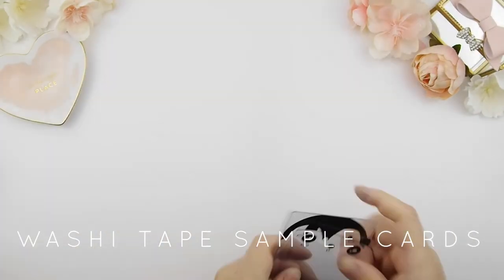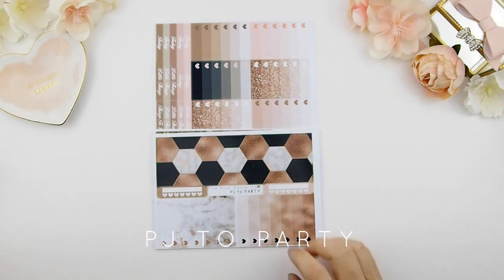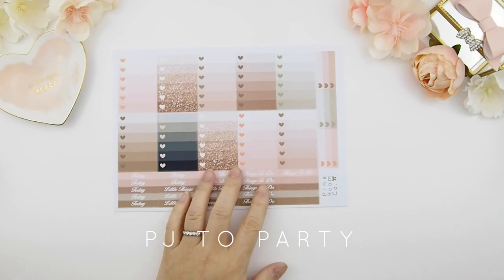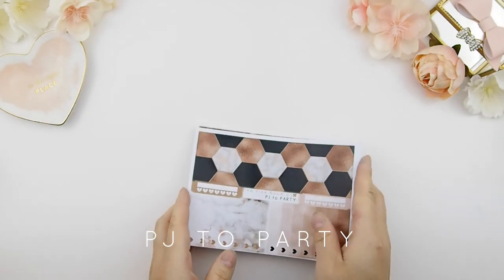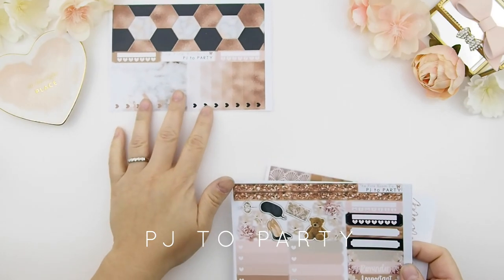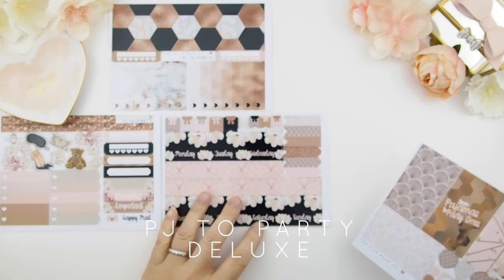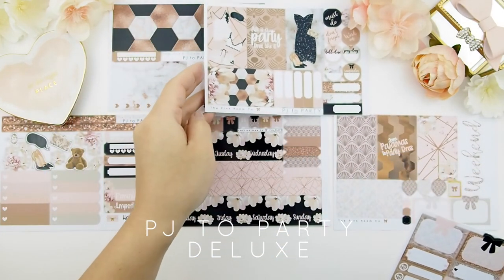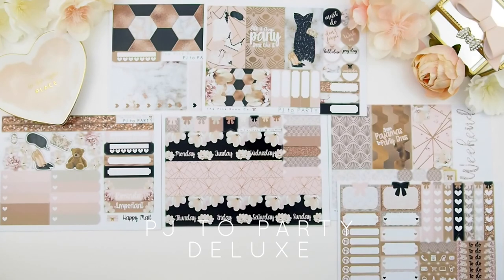Lastly for our new release is a kit. I created this kit a couple of months ago and reformatted the layouts into a smaller size. It comes with ombre heart checkboxes, functional headers, and more as a separate addition. This kit is called PJ to Party, and I'm showing you the deluxe version — it's all rose gold. I had so much fun designing this because I was in love with rose gold, black, and marble. The deluxe kit comes with six sheets.